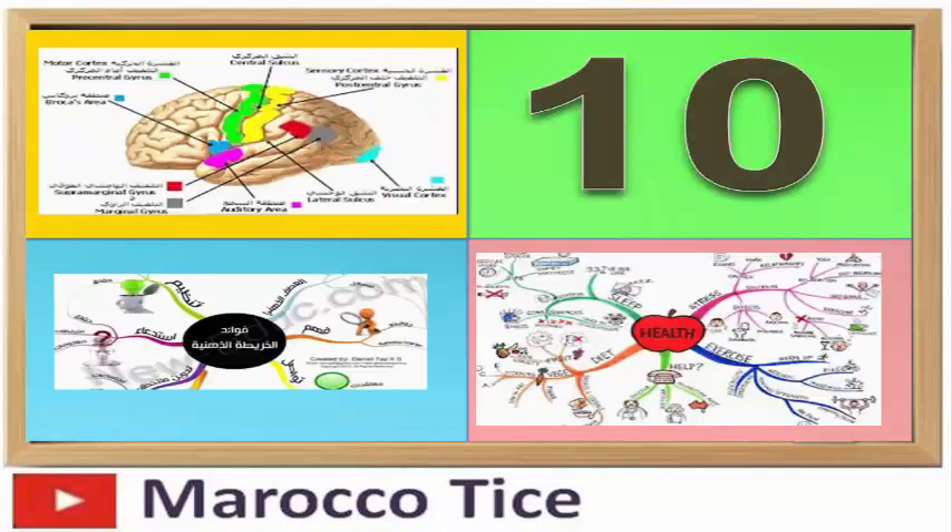قم بتحليل المعلومات ومحاولة تحويلها إلى رسوم توضيحية وخطاطات مبسطة أو خرائط ذهنية ليسهل استرجاعها بعد فترة طويلة. حاول أن تفهم وتحلل بدل أن تقوم بالحفظ الحرفي للفقرة والموضوع.